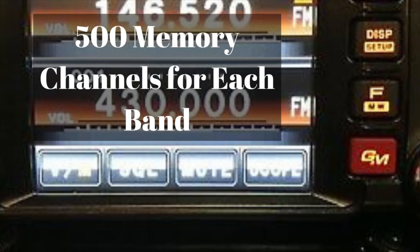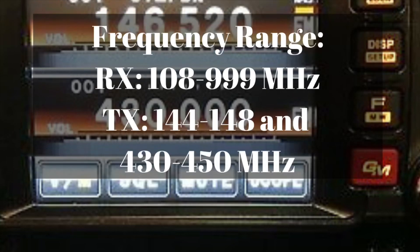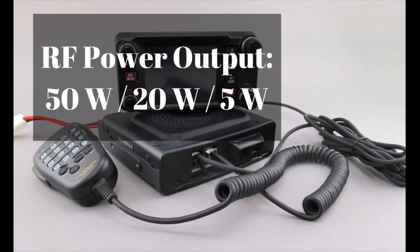There are 500 memory channels per band — 500 on 2 meters and 500 on 70 centimeters. The frequency range is 108 to 999 MHz on the receive side, and on the transmit side it's 144 to 148 and 430 to 450 MHz. Just like the 100, the output power options are 5 watts, 20 watts, and 50 watts, and it does have the full 50 watts on the 70 centimeter side.